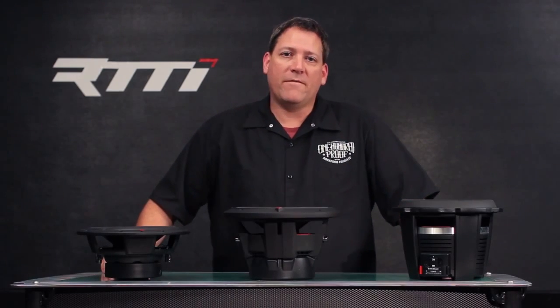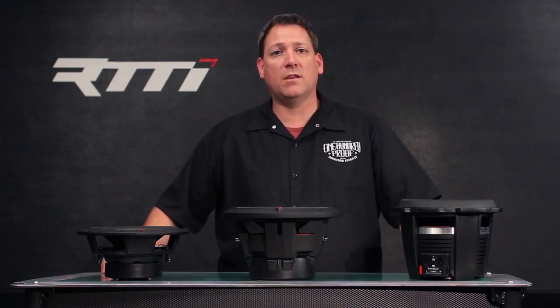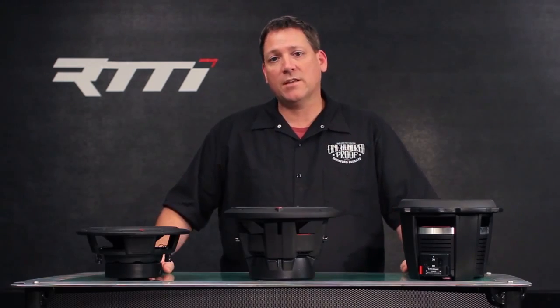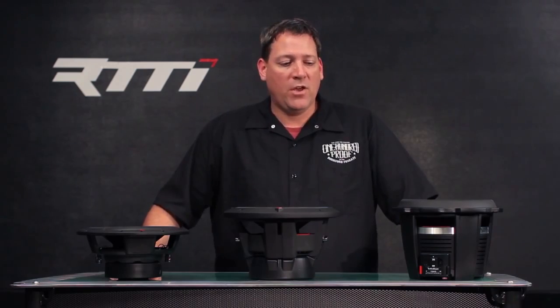Welcome back — we are on video three of this series, our product comparison between the Prime, Punch, and Power families. In this video we are going to take a look at the woofers and some of the technology behind the different Rockford woofers that we manufacture.